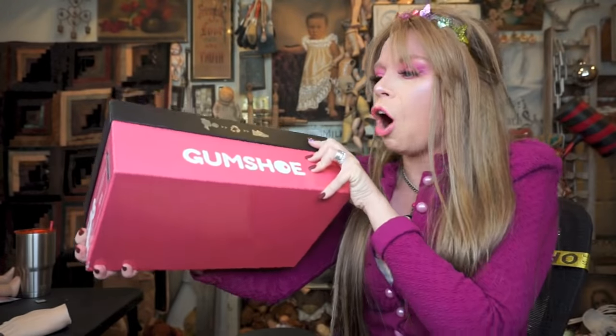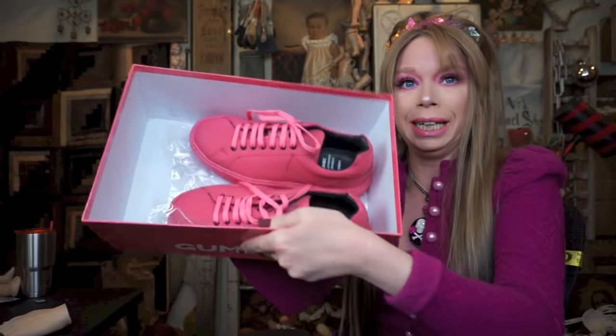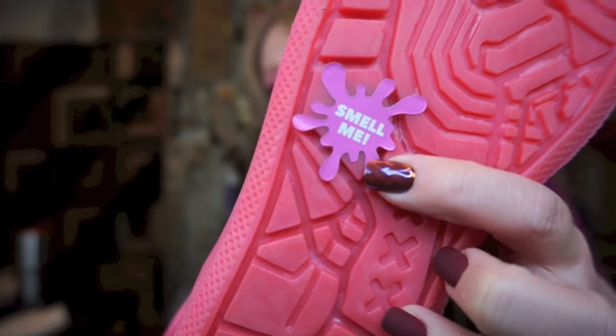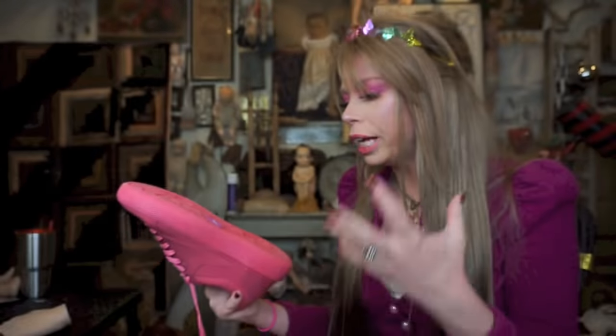I'm sure you guys have already seen on the side of the box — these are called Gum Shoes. They are made in Amsterdam and I think they were on Kickstarter for a while. Let's open them up. There's actually literally zero packaging inside. I did open the box to take the thumbnail. And the crazy, kind of disappointing thing is if you look on the bottom, it says 'smell me.'